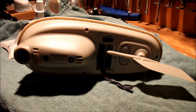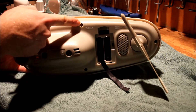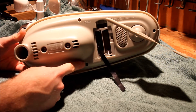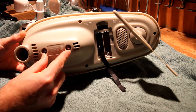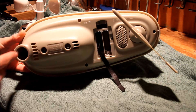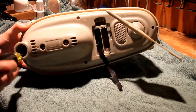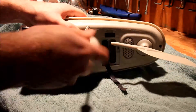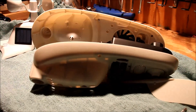The next thing we're going to do is remove the four screws. There's one in here, one there, one there, and one there. Do not remove these two screws — these are for the rain counting adjustment. Only remove the four screws on the outside.